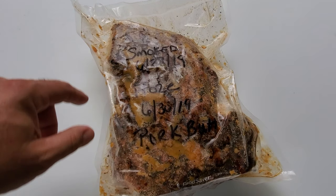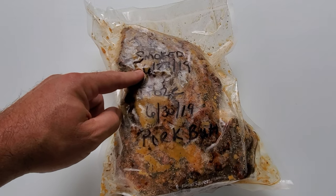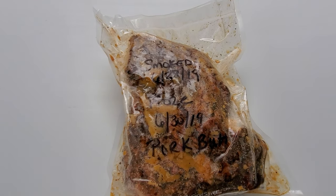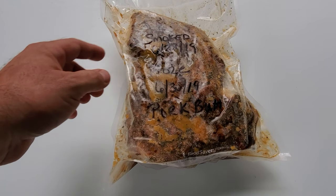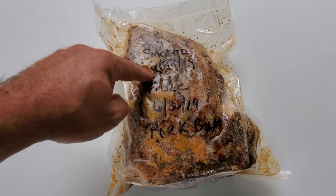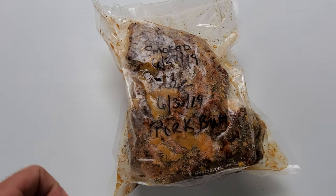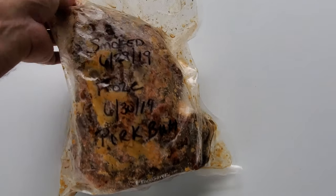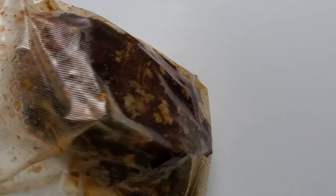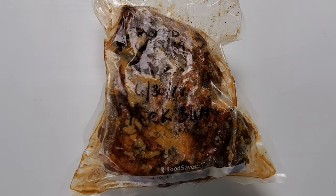And this is also a boneless pork butt. What I want to do is get the Weber fired up. The internal temps when I smoked it on 6-28 were 145 degrees. I'm going to continue to smoke this until it reaches internal temperatures of about 165, then go ahead and wrap it. You can see here it's defrosted and here are some of the juices that were left behind — I'm going to save those and put them in the pan when I go to wrap it.